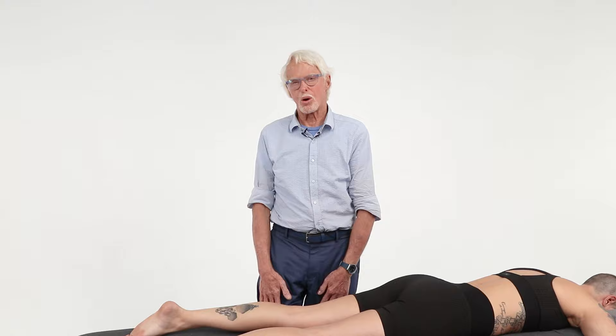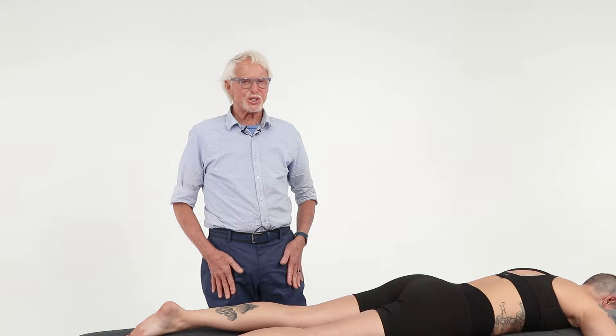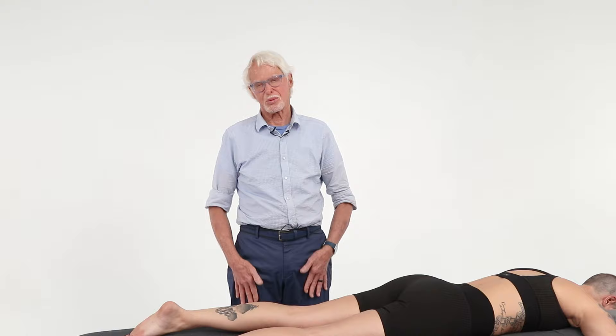A lot of people come in with pain in their quads, coming down into the quads or sometimes down into the groin. Usually it's unilateral — it'll come down just one side, sometimes both. We don't like it when it comes down both sides; that's a whole different thing.